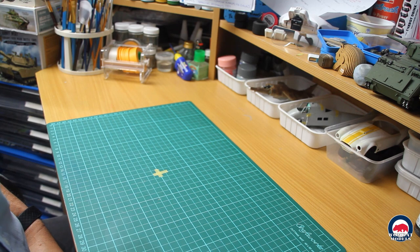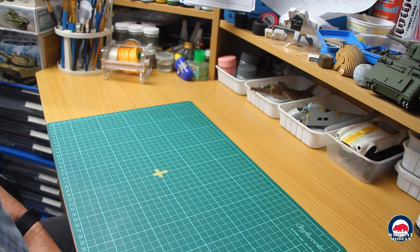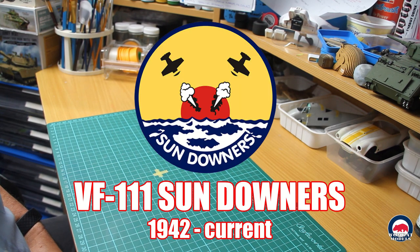Now I'm going to have a quick look at a few kits I picked up from Metro Hobbies recently. These three kits are all 72nd scale aircraft and they will go towards a build series I'm going to be doing — aircraft of the VF-111 Sundowners from the time they were established in 1942 right through to current.